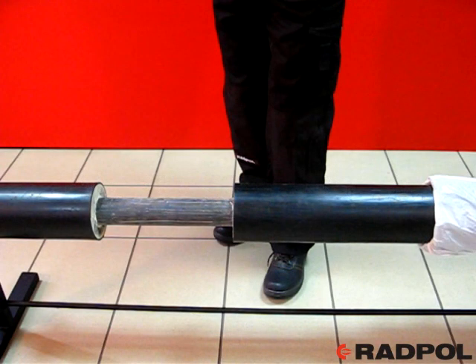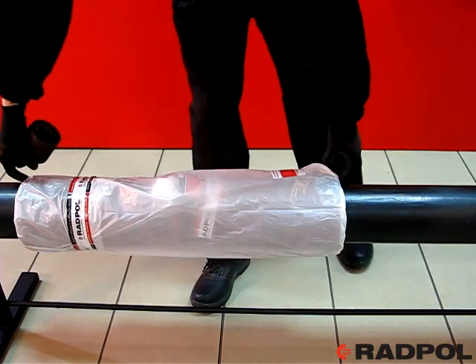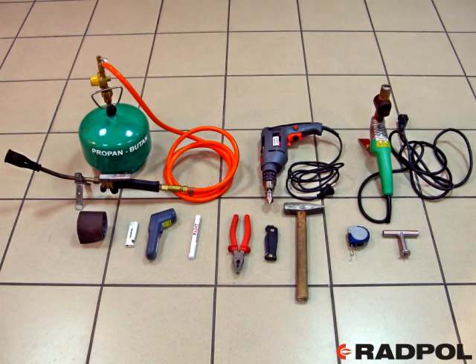Before joining the carrier pipe, slide the complete packed set of the joint onto one of the pre-insulated pipes to be joined. After welding of the steel carrier pipes, slide the packed joint onto the joining area until the other steps of installation are carried out. The trade packing protects the joint elements against moisture and pollution.